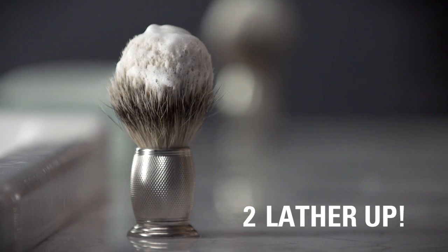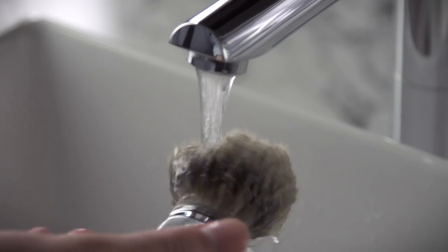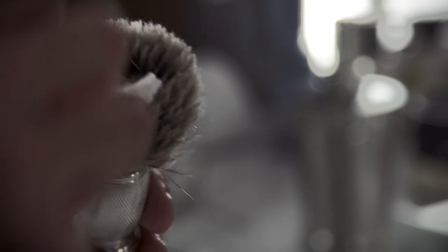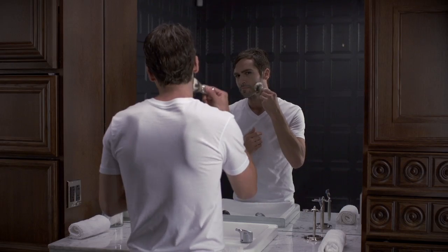Next, lather up. Wet your shaving brush with warm water and place shaving cream in the center. Build a warm, rich lather using a circular motion.